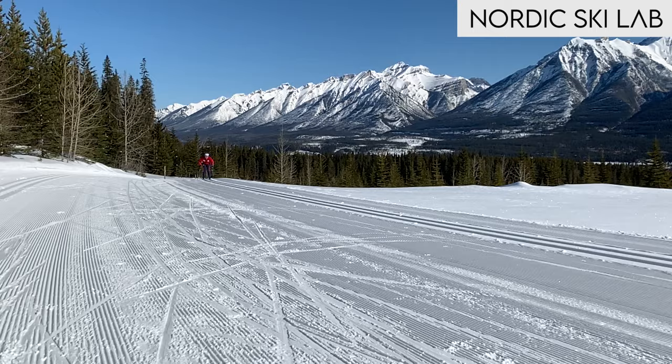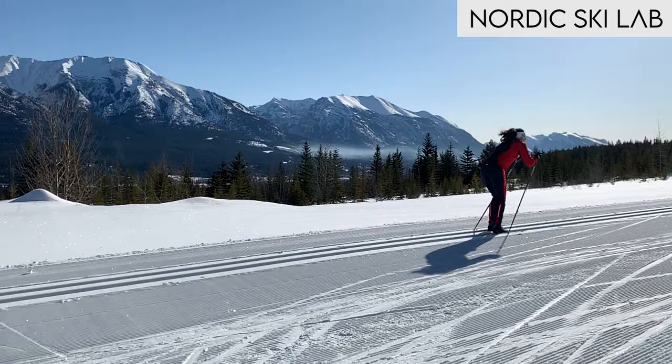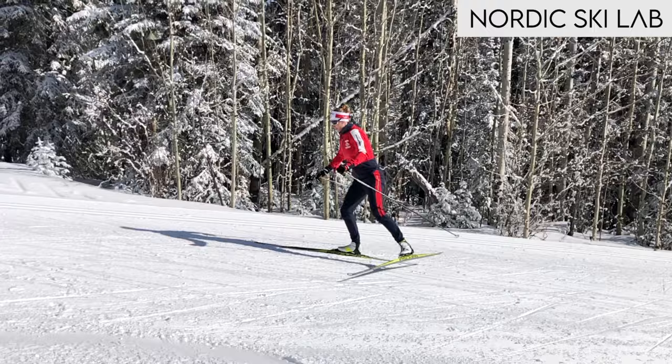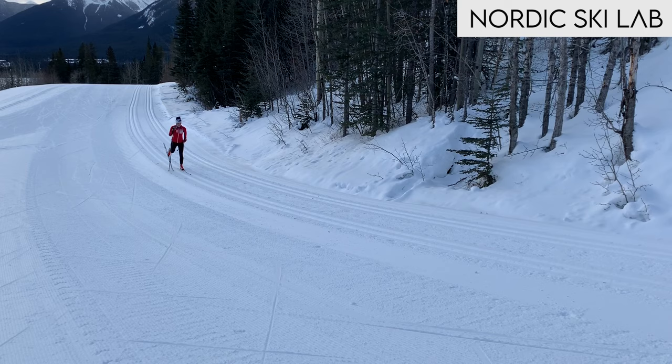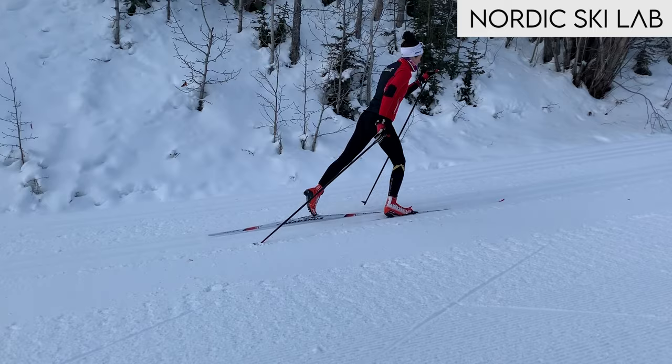I'll describe some basic anatomy and then talk about how we can use that understanding of how our bodies are designed to better inform the ways we ski. We're designed to move ourselves around mainly with our legs, but in cross-country skiing we also use the arms because we push with the poles. The legs and the arms are attached to the body differently because they evolved for different purposes, and that's something we should keep in mind when we think about how best to use our bodies in this sport.